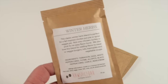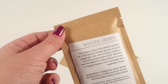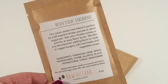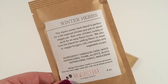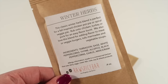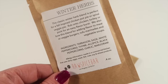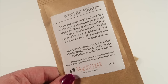Each spice comes in its own little packet, all sealed up — you just tear the little edge to open it. The first one is a classic winter herb blend. It says it's perfect for fall-inspired chicken pot pie or spiraled veggie pie, as a rub on chicken, turkey, or pork, and also great for meat or veggie burgers, tofu marinades, and vegetable soups. It contains tarragon, sage, white peppercorns, thyme, allspice, black peppercorns, garlic, and marjoram.